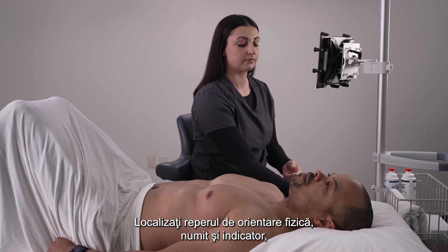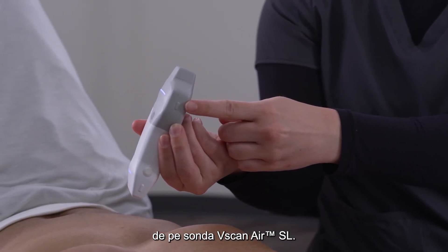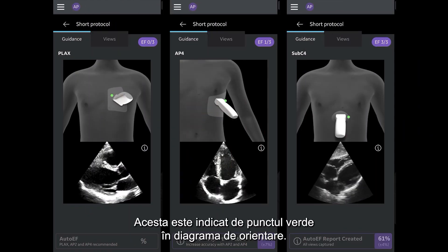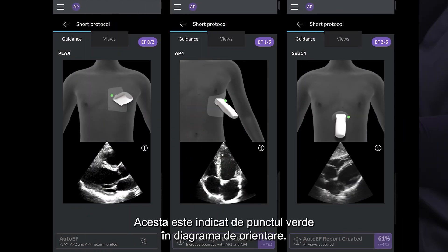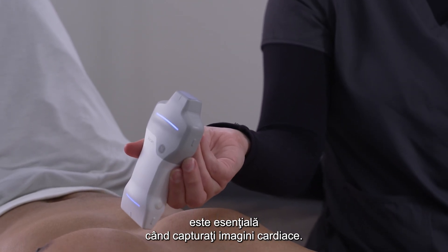Locate the physical orientation marker, also known as the indicator, on your vScan Air SL probe. This is indicated by the green dot on the orientation diagram. Knowing where the indicator is is critical when capturing images of the heart.